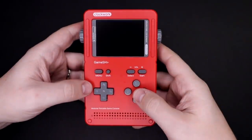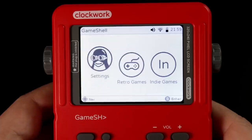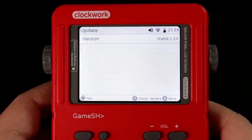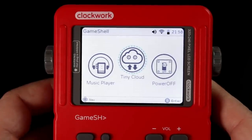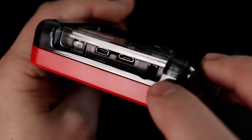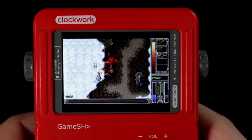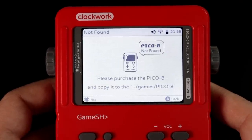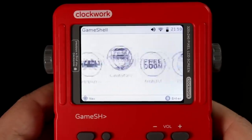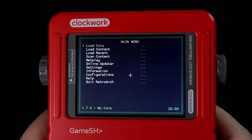The Game Shell is running a custom Linux distribution that takes just under 30 seconds to boot, and it has a pretty nice launcher. It has battery and Wi-Fi gauges at the top, makes it super easy to connect to Wi-Fi with an on-screen keyboard, and has a built-in server for transferring files over FTP or Samba. It comes with a few open-source games like Cave Story, and there's even a launcher for Pico 8 right on the main menu. It has a few standalone emulators built in, but I had much better luck just using RetroArch, which supports a lot more consoles and is also pre-installed.